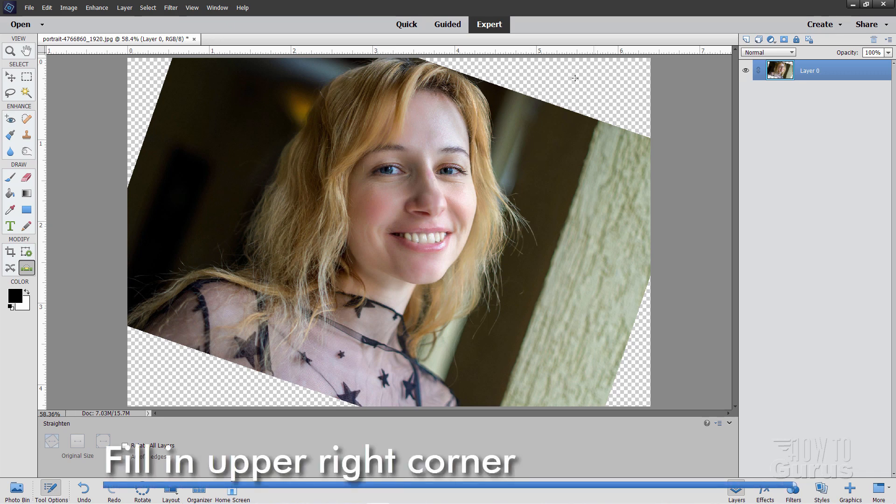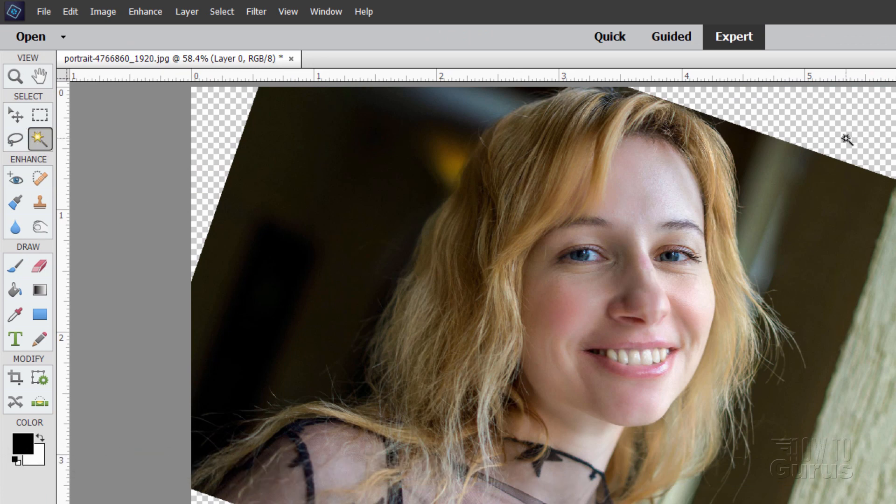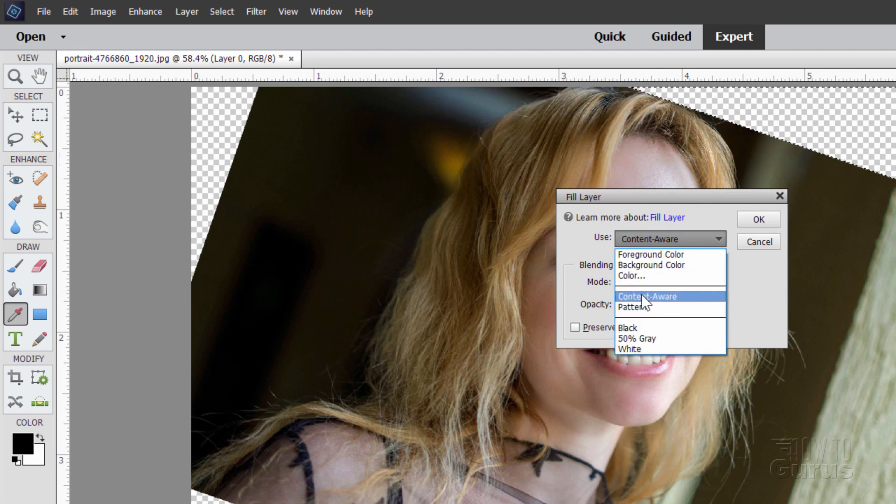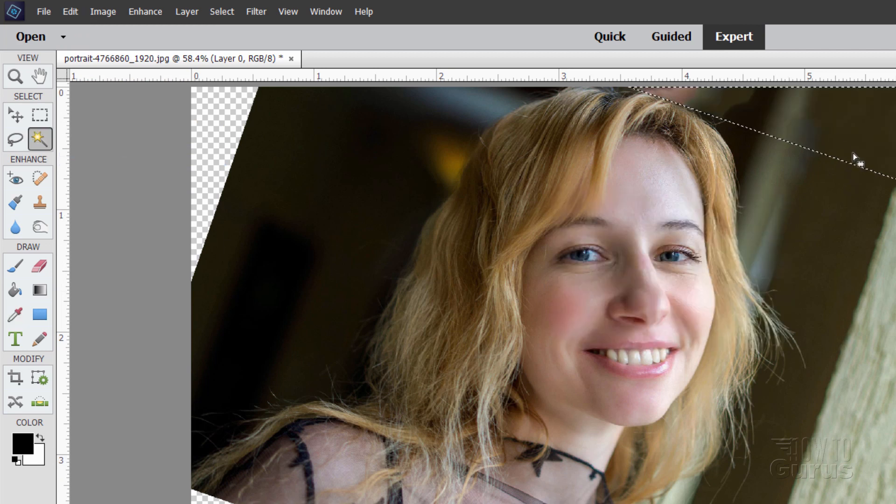We also need to fill in this triangle up here in the upper right-hand corner. Grab the magic wand, click into that area, go up to Edit, come down to Fill Selection, and you want Content Aware Fill. Choose OK and it just fills that in. Use Control D to deselect. If you see a little line, we can fix that easily using the Healing Brush Tool — find a brush size that's just big enough and brush over that line to get rid of it.